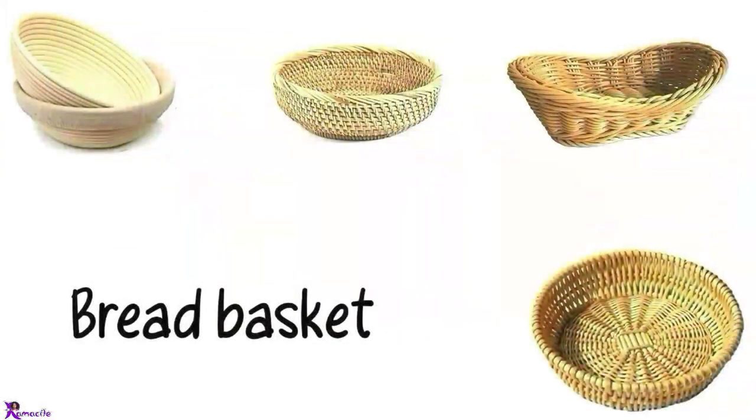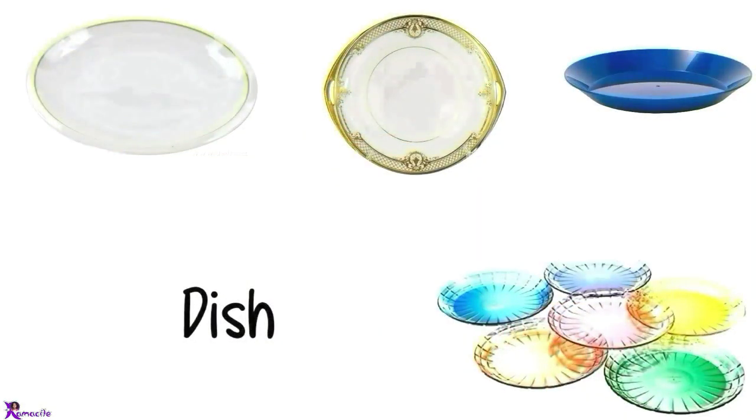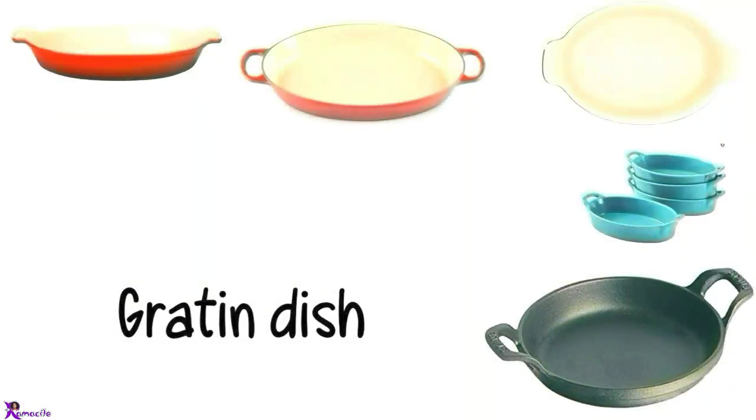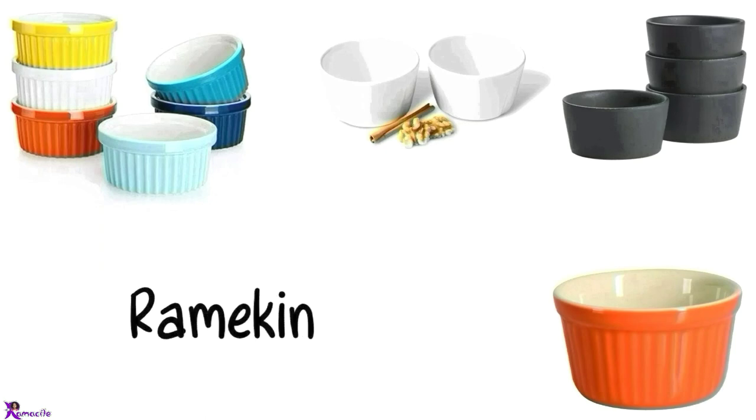Fruit bowl. Bread basket. Plate. Dish. Butter dish. Gratin dish. Soufflé. Ramekin.